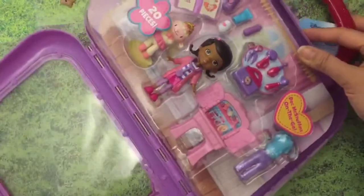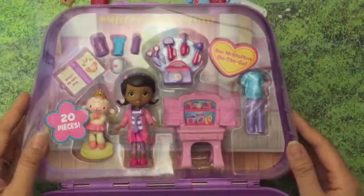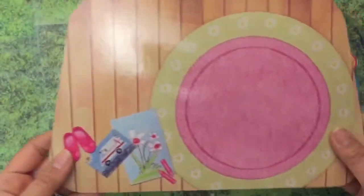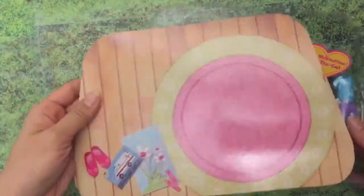To open it we just slide open this little thing up here at the stand, and then you can see all of the pieces for Doc McStuffins. It's so cute! And it comes with this little background too - this is Doc McStuffins' room.